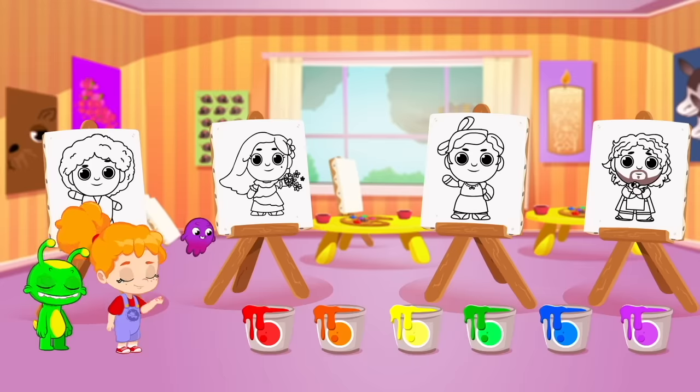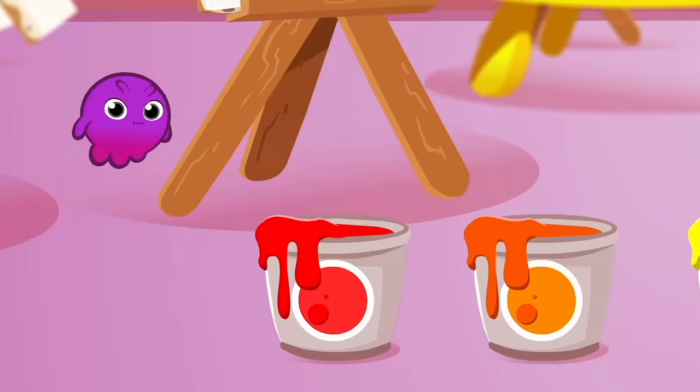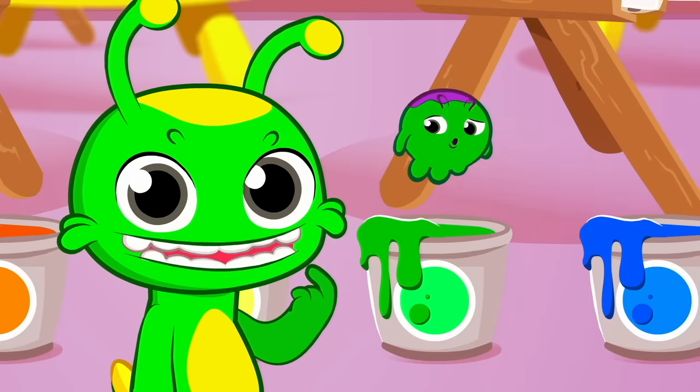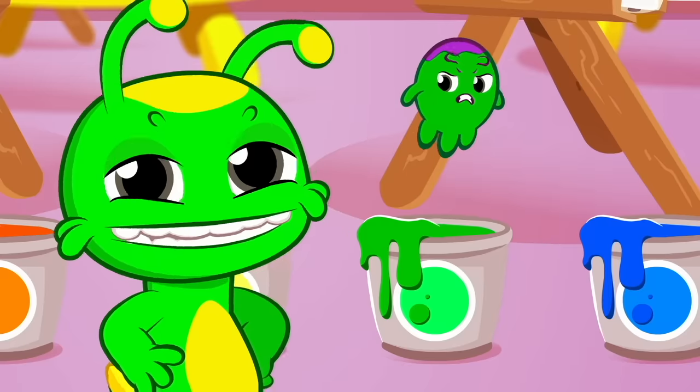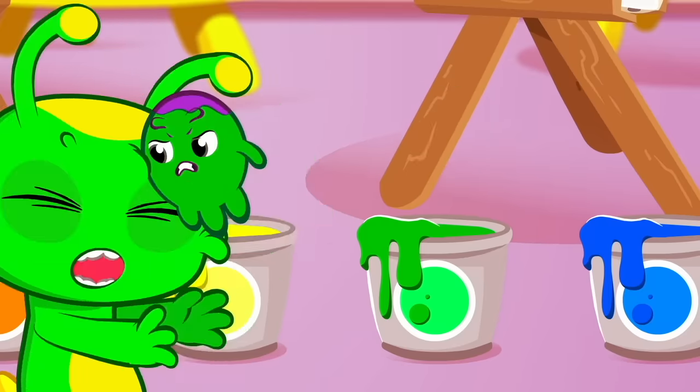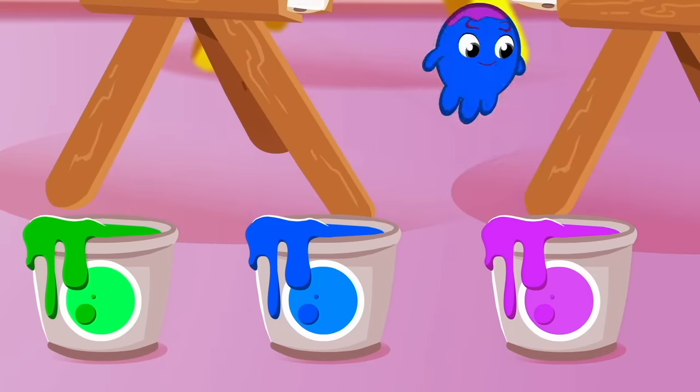We have six paint buckets of different colors! Red, orange, yellow, green... Exactly, Groovy! You're green! And yellow, too! Blue, and pink!